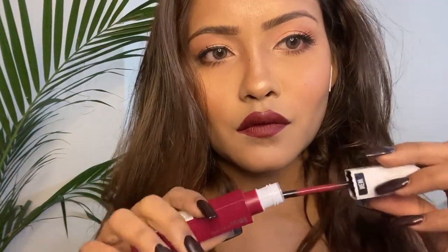I wanted to go over my lips again with a liquid matte lipstick, so I chose this one from Maybelline. And since it's a date night, I had to put on some earrings. And that's it, guys.